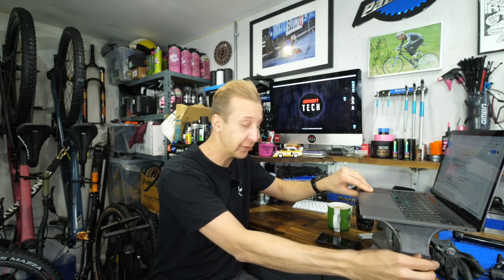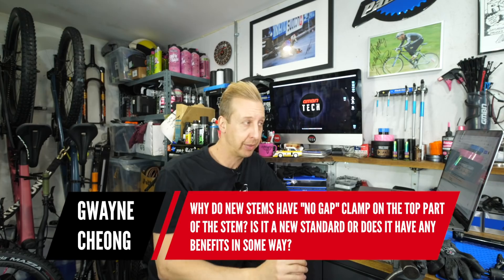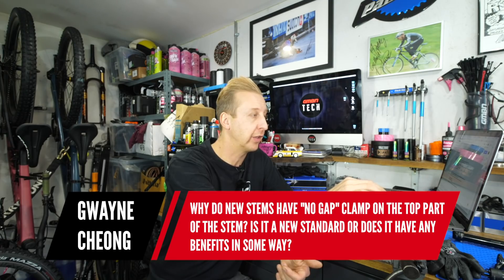I've got a whole bunch of questions here on my handy laptop stand in the form of a swiveling vice. First question this week is from Guain Xiong: Why do new stems have a no-gap clamp on the top part of the stem? Is it a new standard or does it have any benefits?